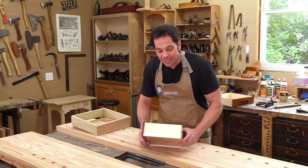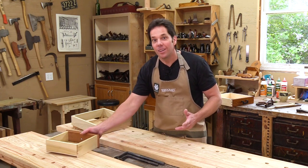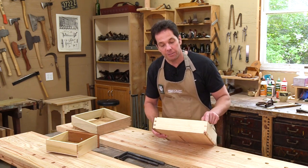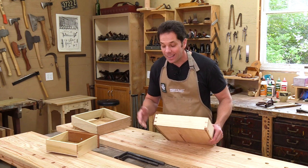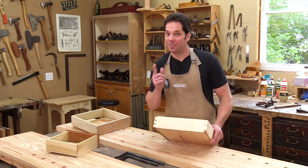As much as I like the look of that, I decided I wanted to dress it up some more. So on my final drawer I actually went with some hand-cut dovetails. Not only is this incredibly beautiful, but it's a very strong joint. However, learning how to do this — well, we're going to save that for another episode.